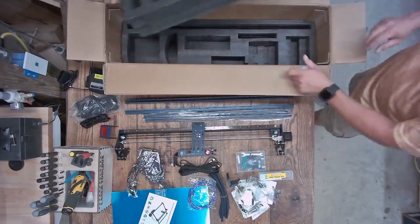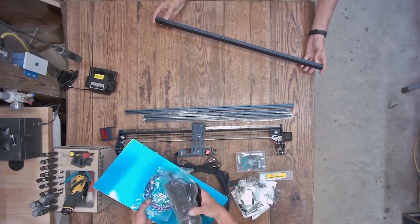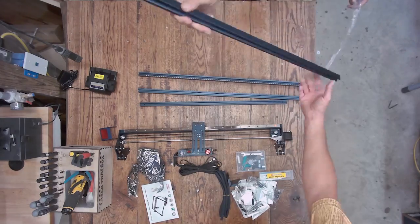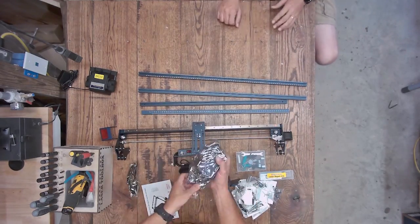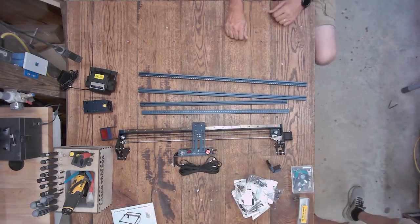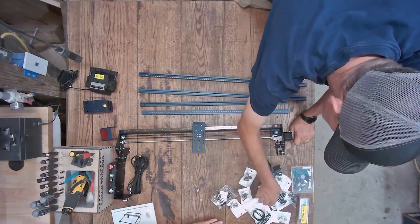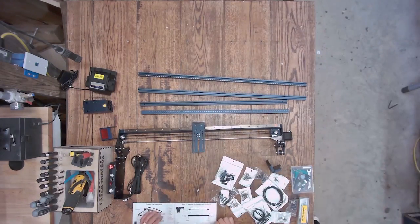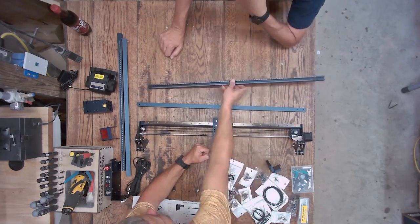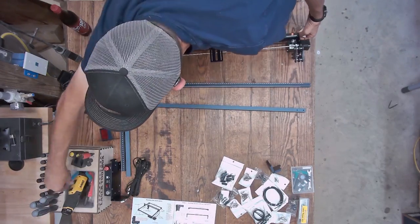This machine has corner brackets that hold everything together, and those also act as the feet — so it's a really simple design, similar to a lot of other machines on the market. We're just getting all the parts laid out, making sure we've got everything. The instruction book has nice pictures, and each bag is numbered so you know which bag to use for each step.